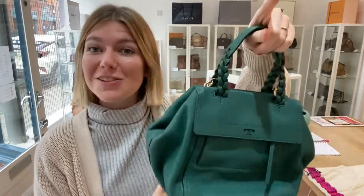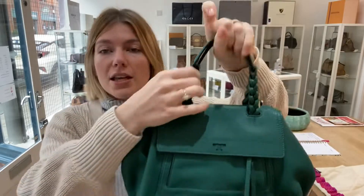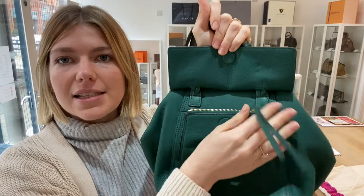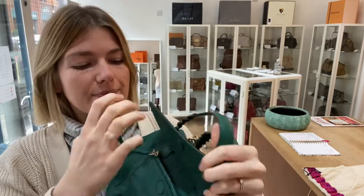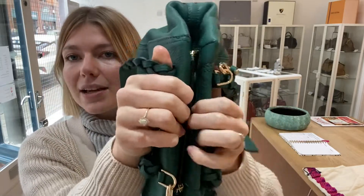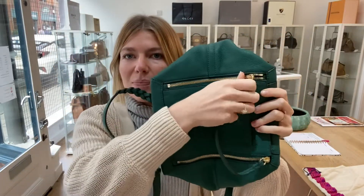I'll show you the features because it's really interesting. You've got this removable adjustable strap, the double top handles, and then a flat closure here. Underneath is a zipped pocket — it's already open, so there's the zip for you. To open it up you've got invisible magnetic fastens, and it opens up into this cube shape.